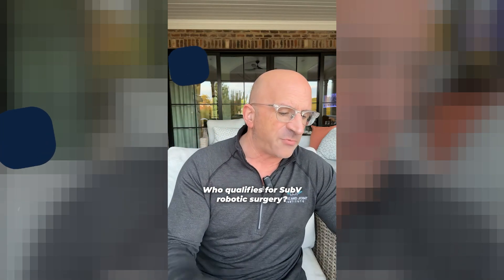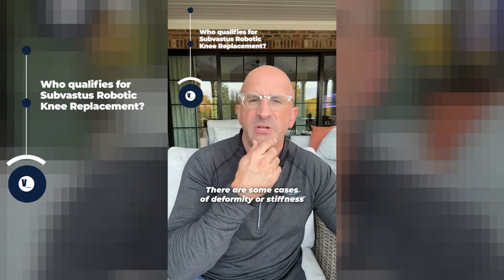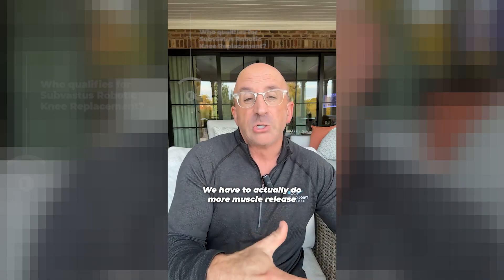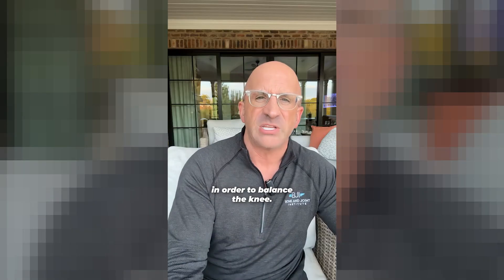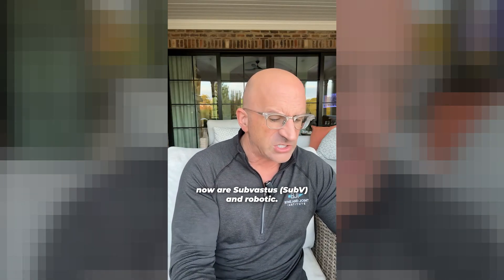Who qualifies for sub-V robotic surgery? Most everybody. There are some cases of deformity or stiffness where we'll have to use some special approaches — we'll actually have to do more muscle release in order to balance the knee. That's an individual thing. But virtually all my cases now are sub-vastus and robotic.